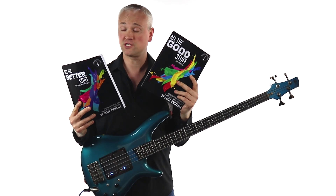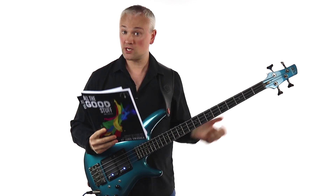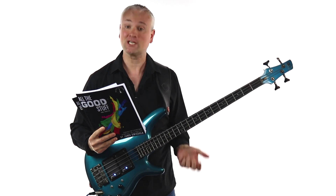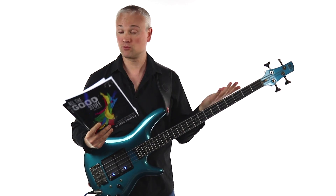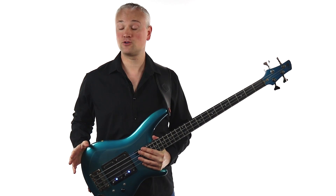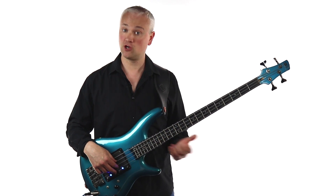So that brings us to these two books, All the Good Stuff and All the Better Stuff. All the Good Stuff was released a few years ago and I originally bought it as a digital copy, but I enjoyed it so much I decided to invest in a physical copy. For practice material I always prefer a physical book because I can pull it out and have it on a music stand. Yannick often talks about how the Hanon Virtuoso Pianist book was a really useful resource in his early practice routines.